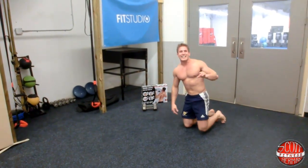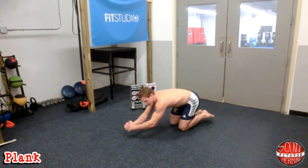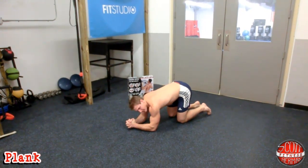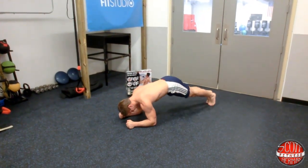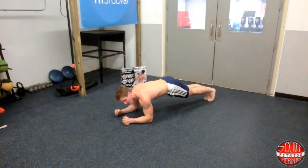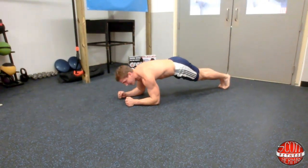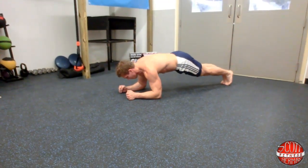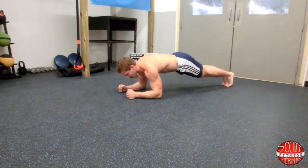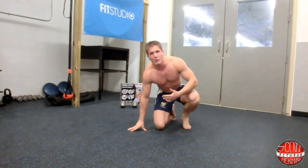The last exercise is a plank. Get down and place your forearms on the ground — you can keep your hands together or out to the sides. Get your body straight, keep your core nice and tight, maintain a neutral spine, and flex your abs as hard as you can. Hold this position for as long as you can. A great tip: put a stopwatch right in front of your face so you can track how long you hold the plank and challenge yourself each time.